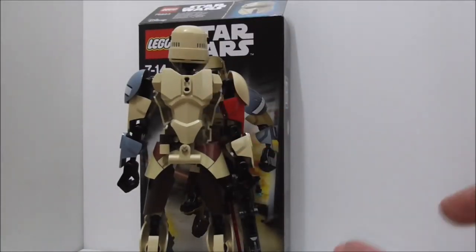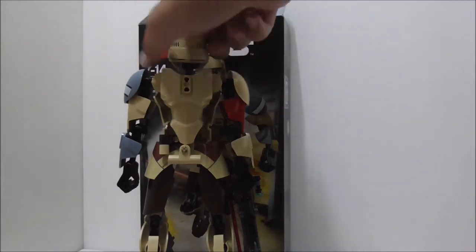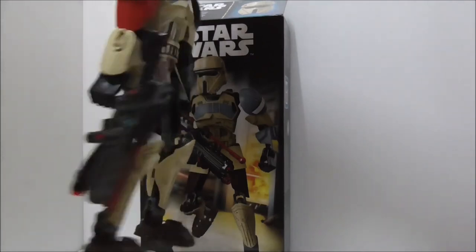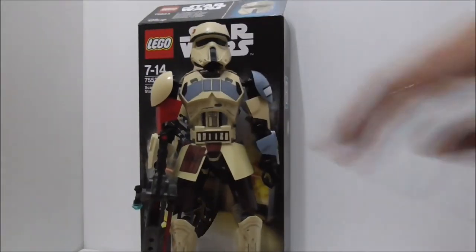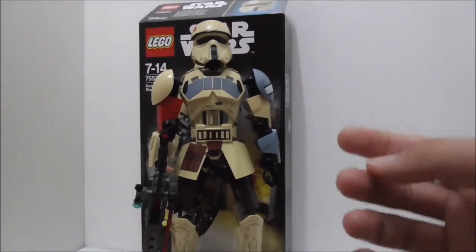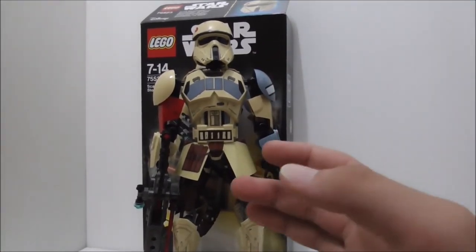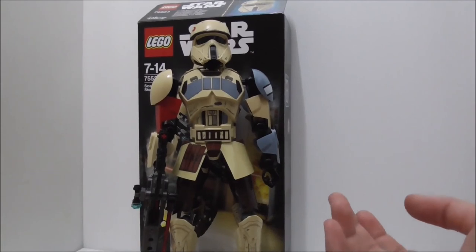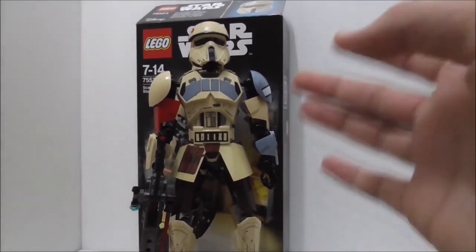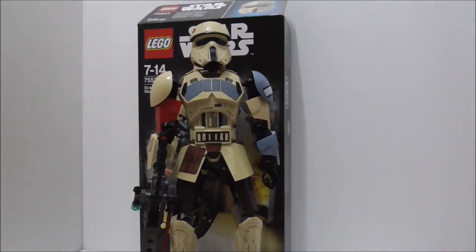The blaster is great — you can fire two projectiles. Overall this is a pretty nice set; the price could be a little lower, but it's still a very nice buildable figure. I recommend picking it up if you're a Star Wars fan.